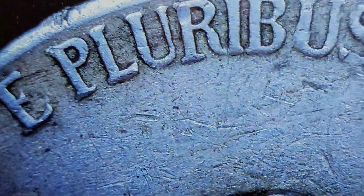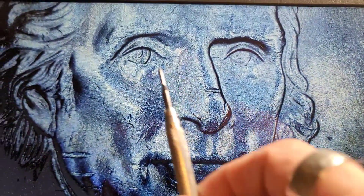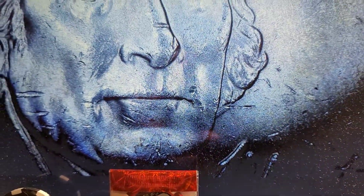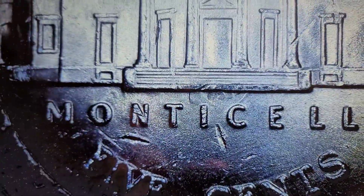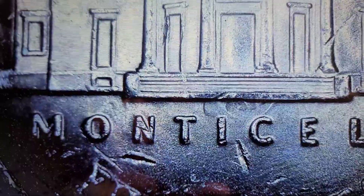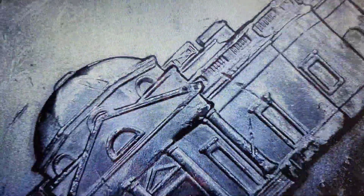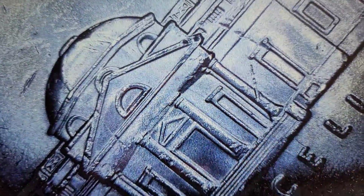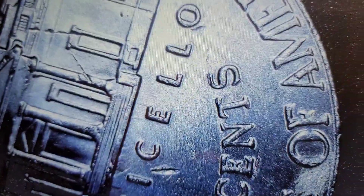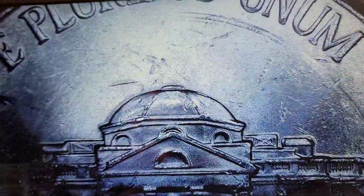Roll number 9, first coin — we have a '22. We've got a line going through the eyes and some markings right in here. If we flip her over, we've got a clashed eye. Yes, I said clashed eye — really, eyes. We have the little remnants over here, big eye right there, usually some clashing right here. First variety of the hunt.